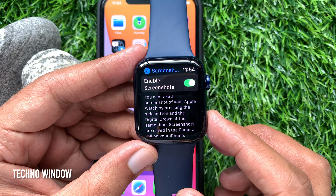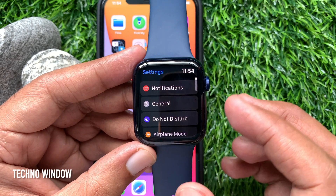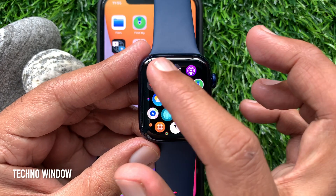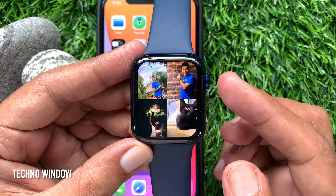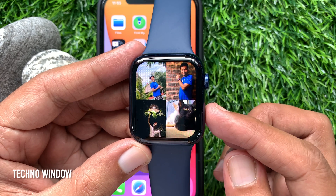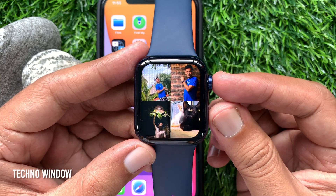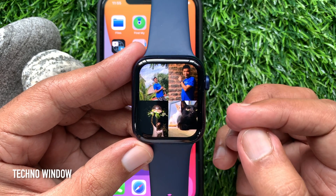Tap the back button and go to the home screen. Open the screen or app you want to screenshot. Press the digital crown and side button at the same time. The screen flashes when you take a screenshot.